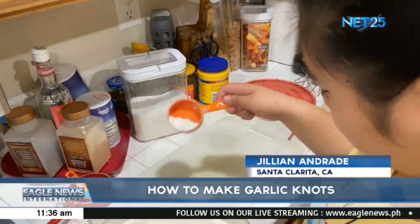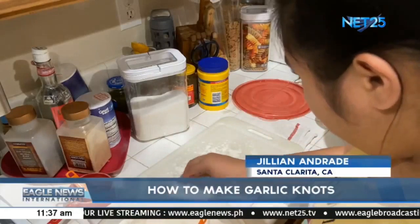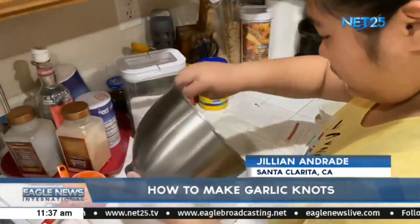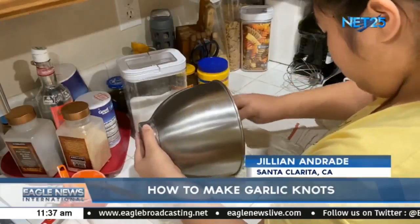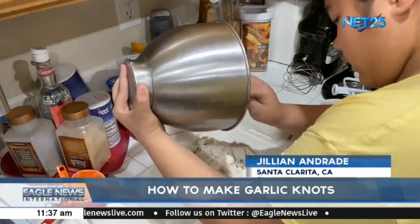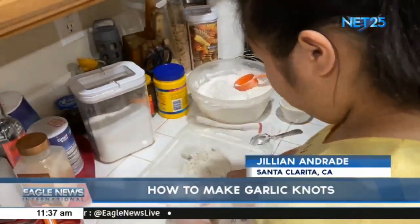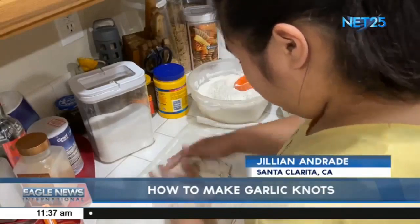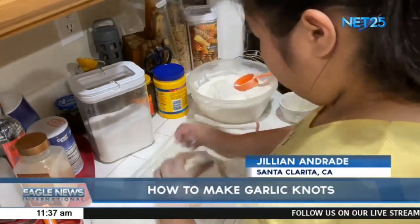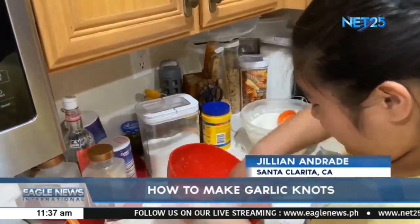Once combined, flour a clean work surface that you may knead your dough on. Make sure to evenly spread out the flour. After flouring your surface, place your dough onto the floured surface and get ready to start kneading. First, flour your hands so that the dough does not stick while you're kneading. To knead, press down on the dough and fold it over in repetitive motions. Place your dough into a floured bowl and cover with a wet towel, allowing it to rise for 30 minutes.